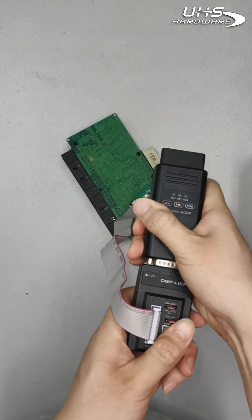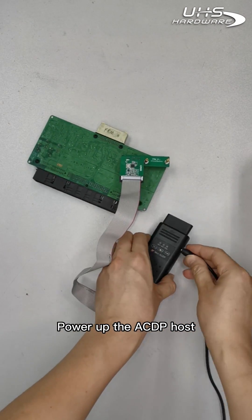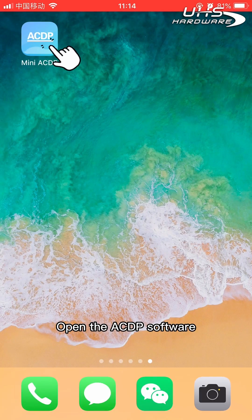Connect everything to the ACDP, then power up the ACDP host and open the ACDP software.